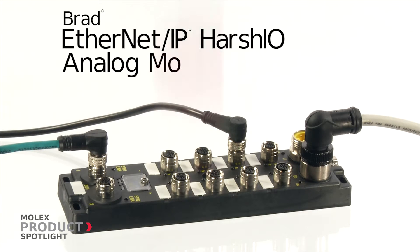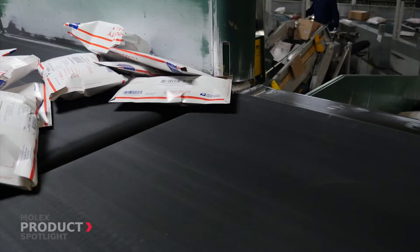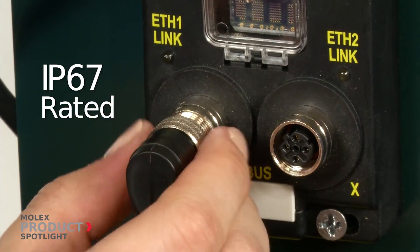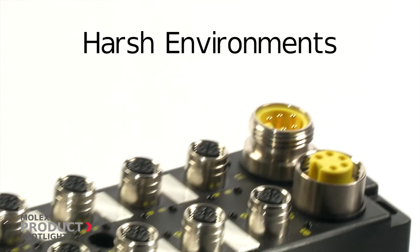The BRAD Ethernet IP Harsh I.O. Analog Modules for Roller Drives by Molex. Ideal for most material handling applications, these Harsh I.O. modules provide an IP67 rated solution for interfacing industrial controllers with conveyor rollers in harsh duty environments.